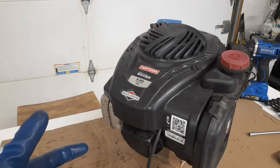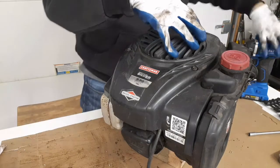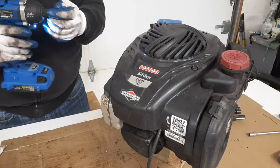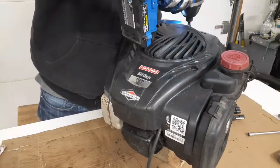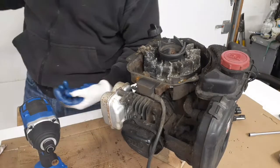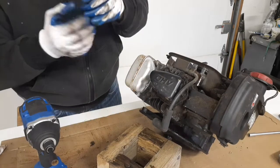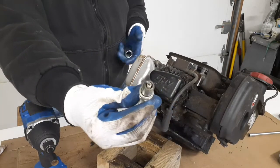This recoil bolt is five-sixteenths — I believe I already loosened it. This just slips off. I already removed it. See, it wasn't hydro-locked. The plug doesn't look bad — no indication that it was burning oil or anything.